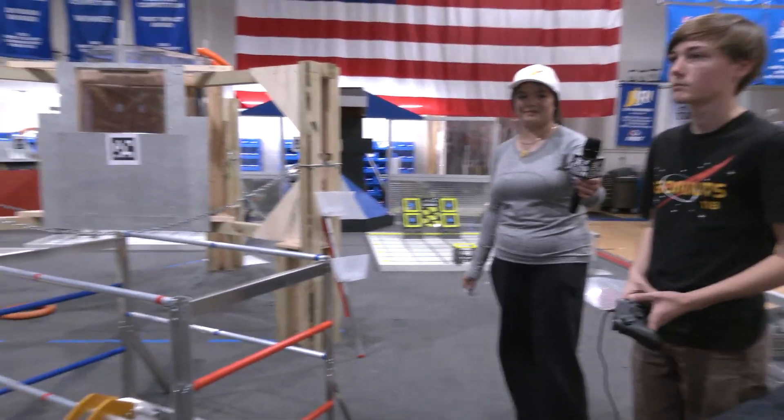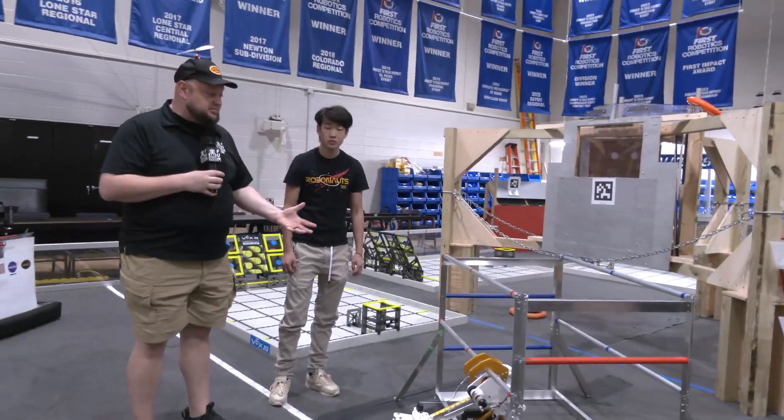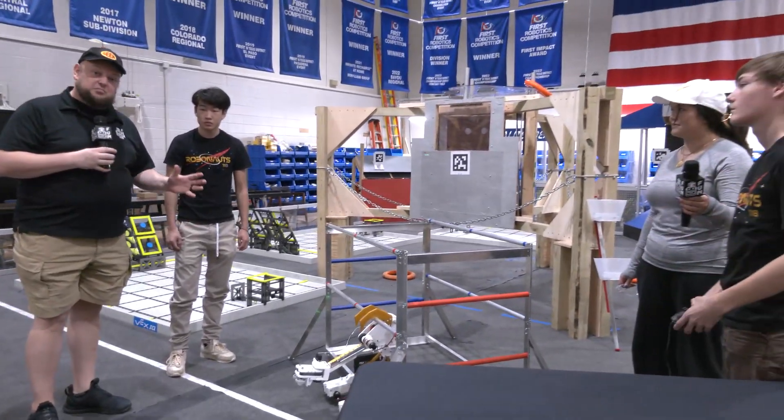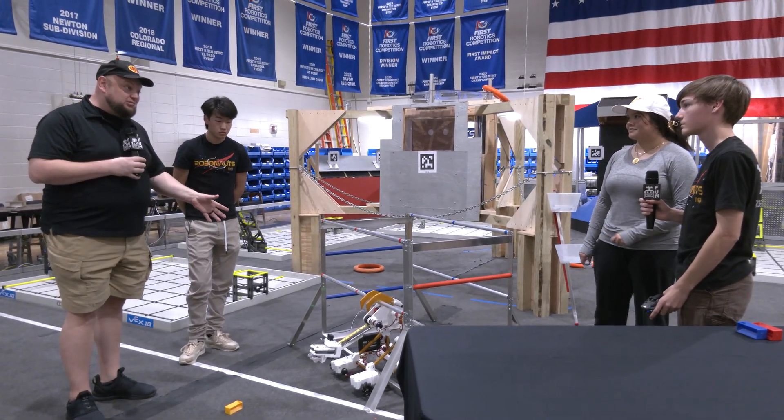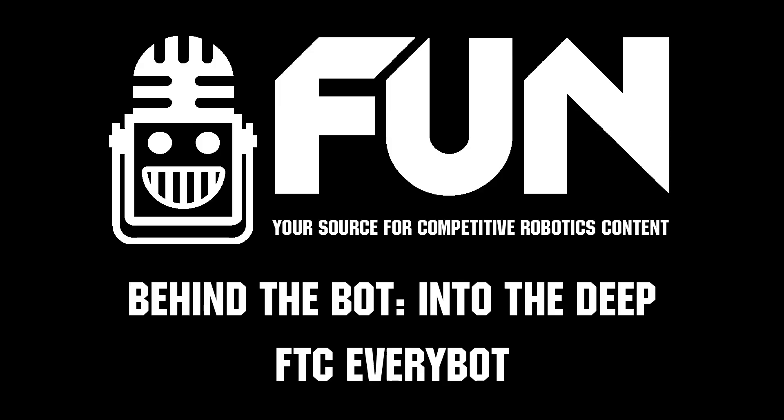FTC EveryBot team, thank you so much for taking the time to tell us more about this robot design. The inspiration you've been putting into the community is amazing, and we hope more teams take notice. Thanks a lot — we hope you keep doing this throughout future years and keep up the great documentation.